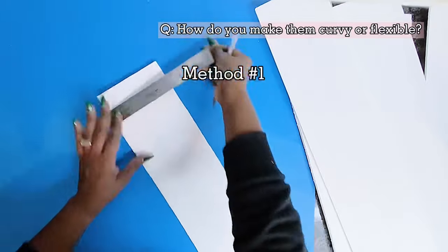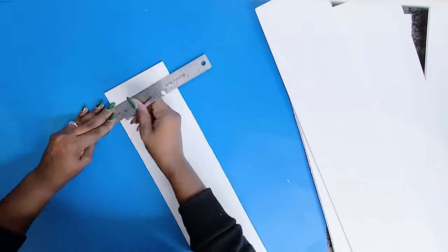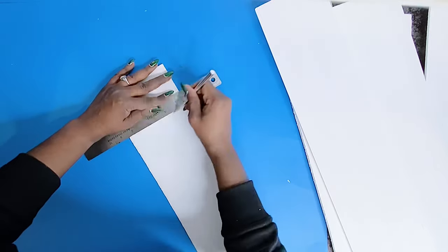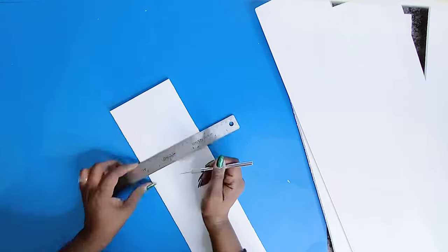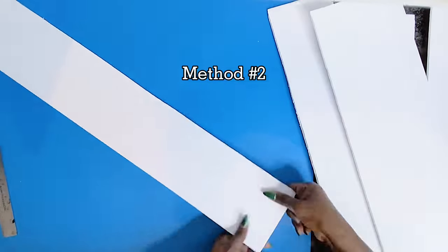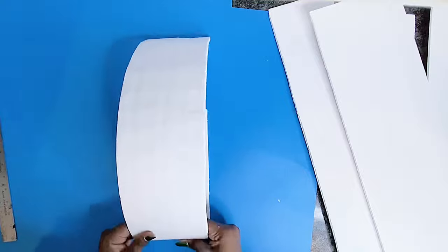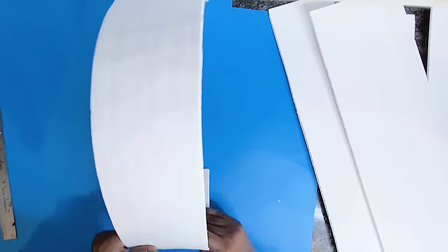Next is how do you make them curvy? I have two methods. For method one, you can score them using your exacto knife. I just go with the measurement on the width on my ruler, sometimes not — I just use the exacto knife to make lines across to score them, then fold them. However, method two is my current favorite: I don't score them at all, I just fold them directly. That's just as good as method one, but a little bit faster.